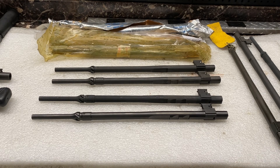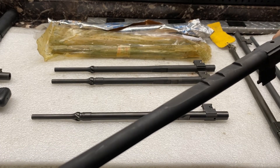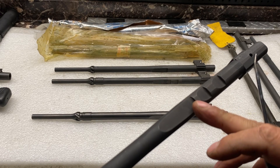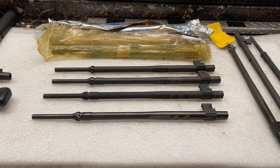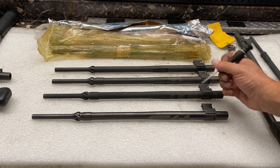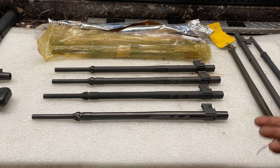They also came out with a three-notch design — same premise, just a third layer of safety. If the sear misses the first catch, it'll catch the second; if it misses the second, it'll catch the third. The thought process is: why not? It doesn't structurally compromise the unit in any way to cut a third catch in there — it's just another safety layer.